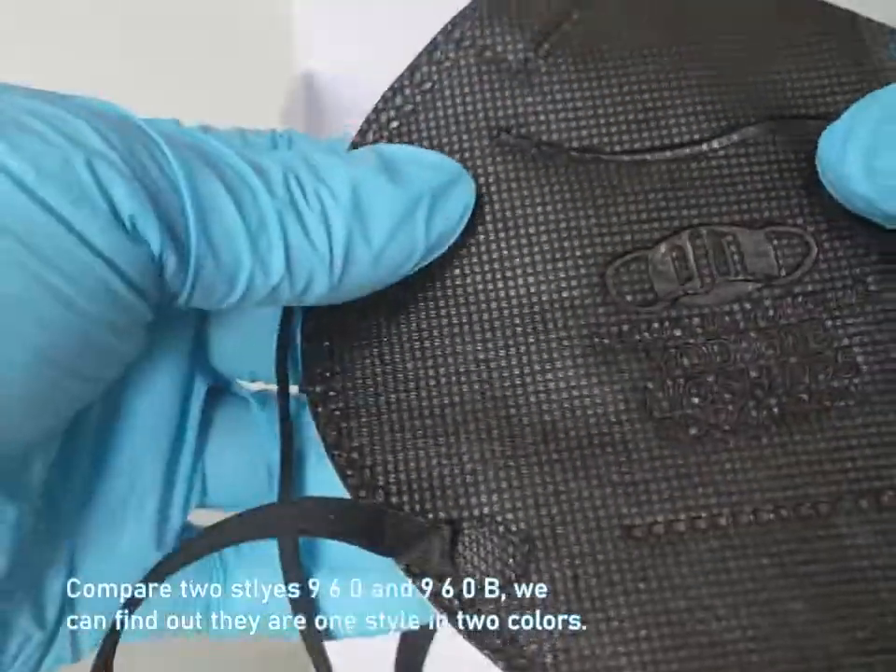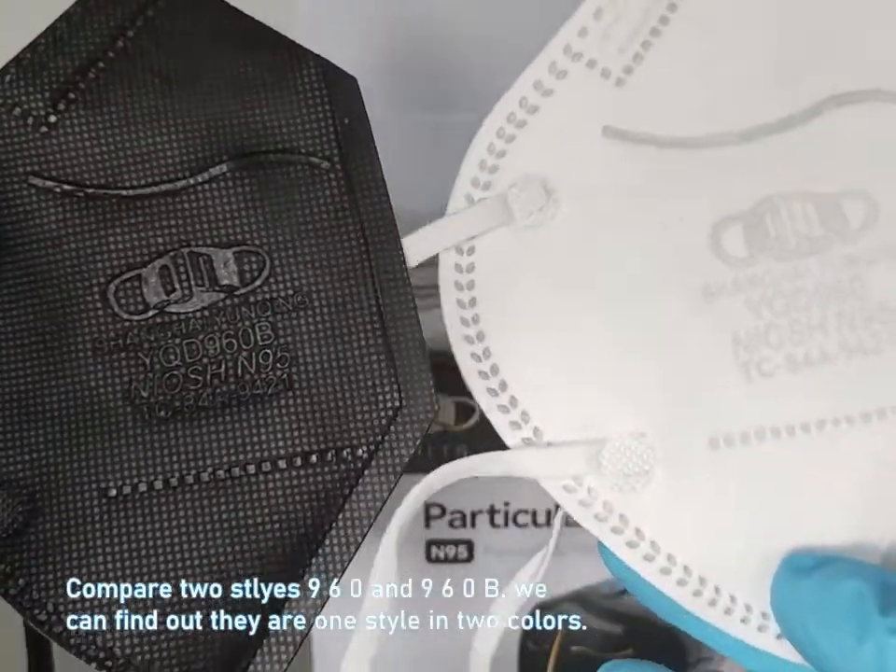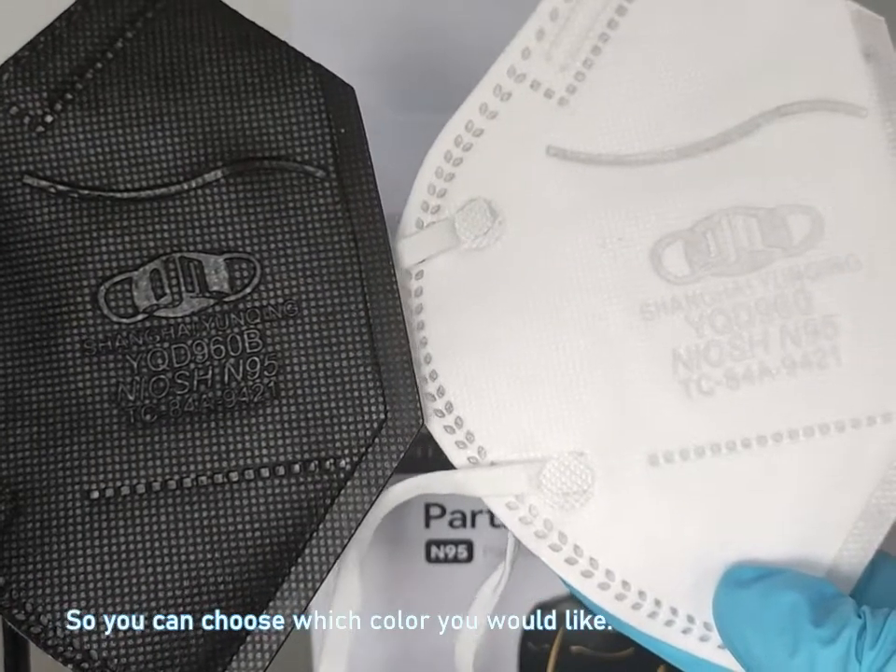Comparing the 960 and 960B, we can find out they are one style in two colors, so you can choose which color you would like.